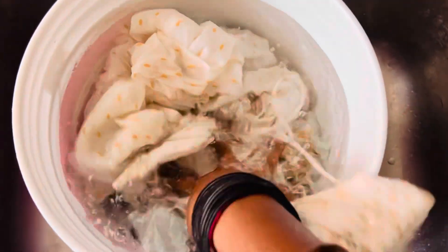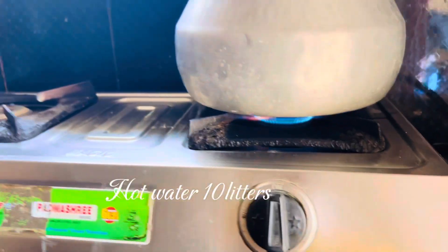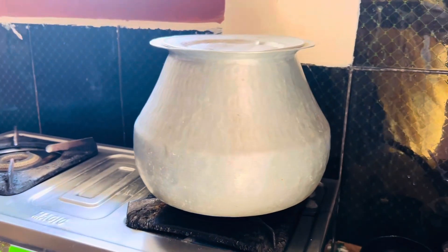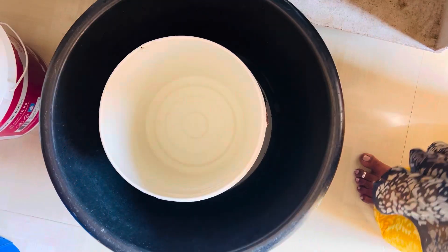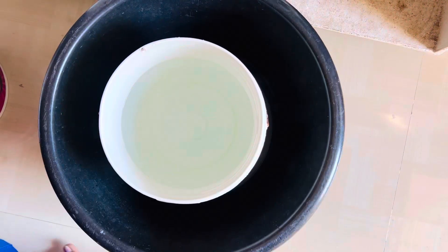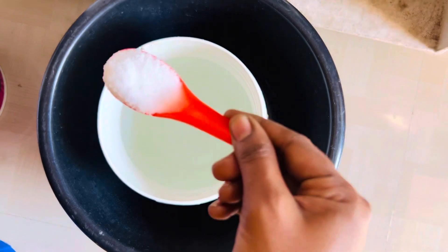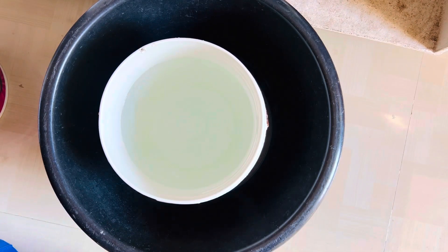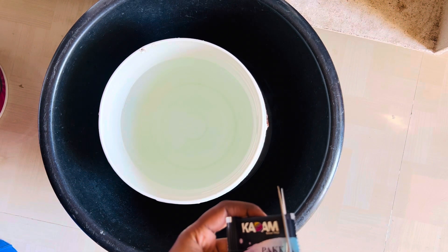After 15 minutes we will be ready for the hot water. I will prepare 3 buckets for the hot water. I will add 2 spoons of salt in the fabric. I will add 5 grams in a bucket.